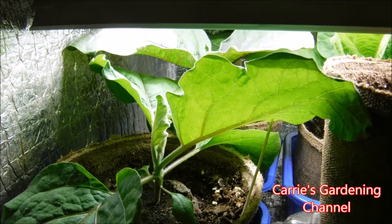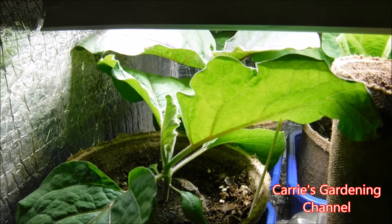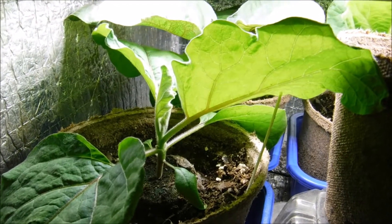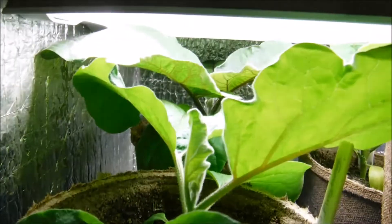I did notice that the eggplants seem to germinate faster when you leave the seeds on top of the peat pellet and you don't cover them with soil. So that is something that I did notice.